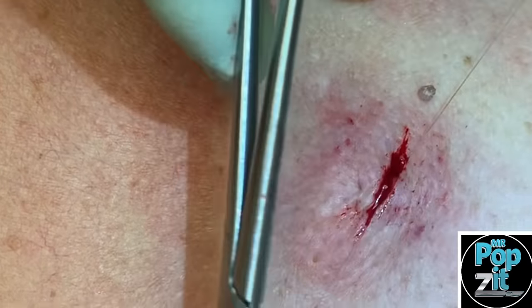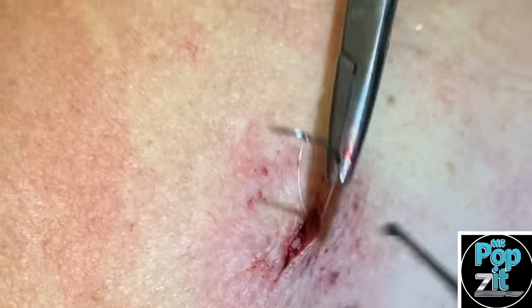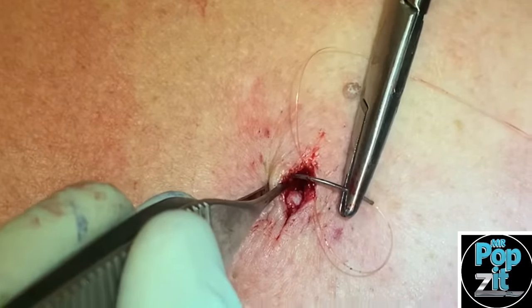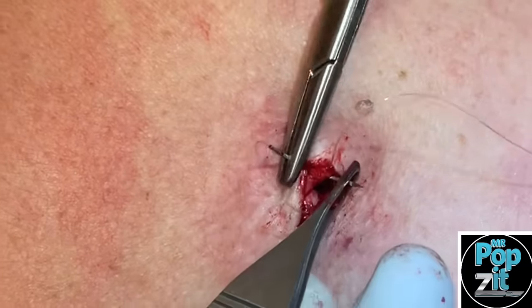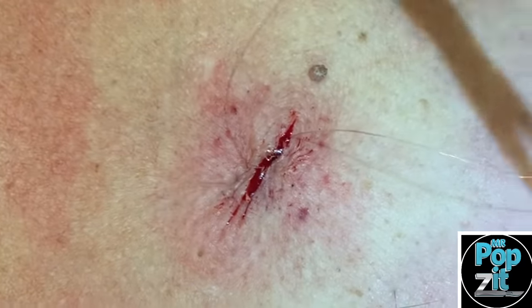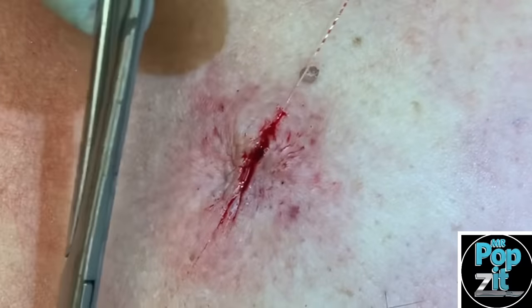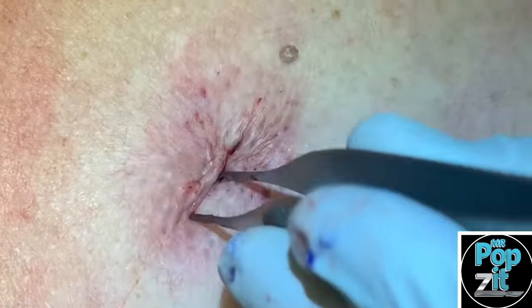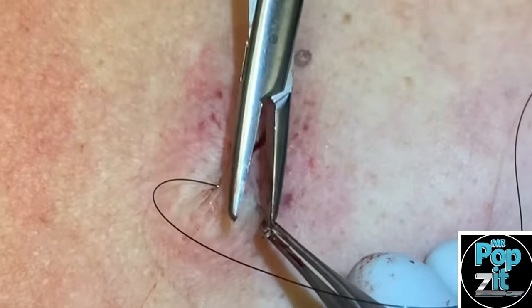We removed that punctum that he had there — that open pore — which if not removed, sometimes reforms. You can hear him a little sinus-y, just getting over a cold that was non-COVID, which is good. Feeling better today. We'll get a little bit of puckered-up tissue eversion there, which is what we like to see. Good tissue eversion here, three little stitches and we'll be done.